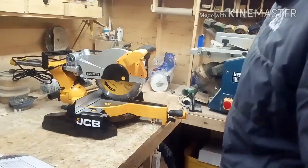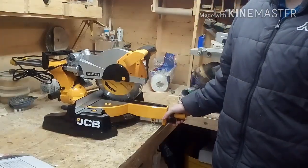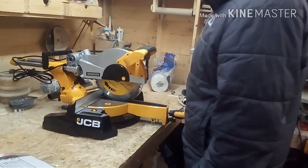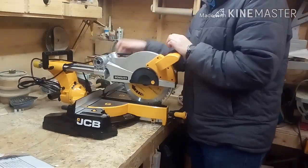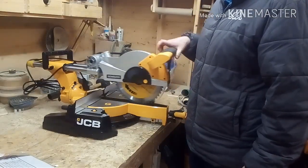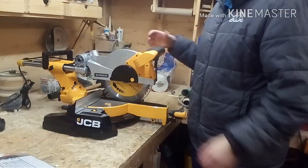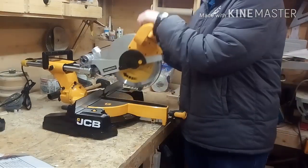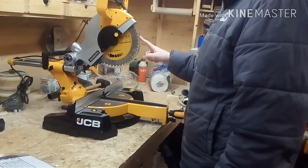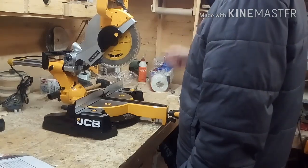I'll take this out of the box and this is how it came. What I like with this saw is it comes assembled, so you don't have to assemble it the way you did with the Evolution. This is a bigger saw so the blade is bigger. The last blade I had was 210mm. This one is 255mm so it's bigger.